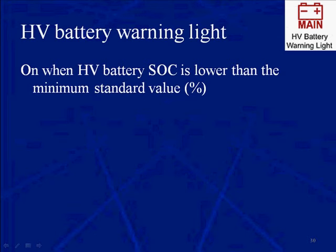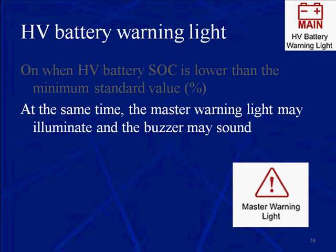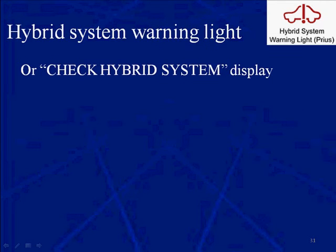This is the HV, the high voltage battery warning light — the main battery or the high voltage or the hybrid battery pack. It's on when the HV battery state of charge is lower than the minimal standard, and that's in a percentile. At the same time, the master warning light may illuminate and the buzzer may sound.